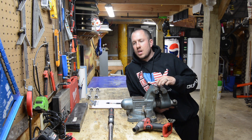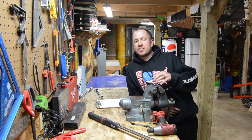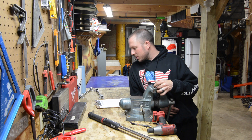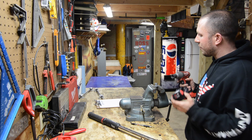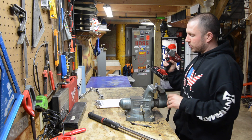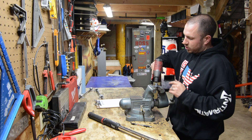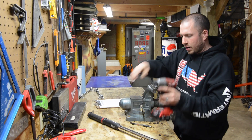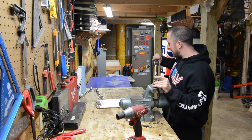All right, guys, let's get ready for this test. I just took all the batteries off the charger. I am going to do this test on three with the impact. We're going to have our bolt all the way out of the nut, and we're going to hold it for two seconds. Once we've bottomed out the bolt, we're going to hold it for two seconds. I'll try to be as consistent as possible.